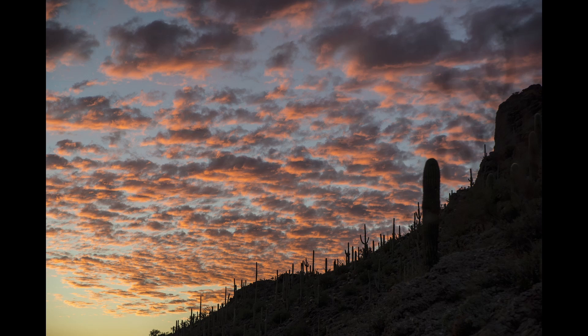Lastly, before I leave the slideshow, here's a picture of a beautiful Arizona sunset with saguaros along the ridgeline in silhouette. Really stunning.